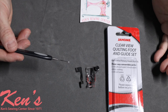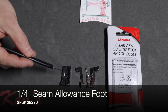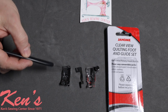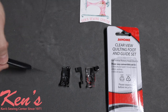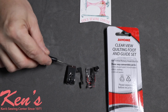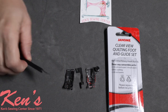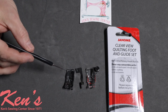There are many different quarter-inch seam allowance feet Janome makes. The standard quarter-inch seam allowance foot is all metal with a fixed guide already attached, giving you that perfect quarter-inch seam allowance. On the back side it has an all-metal sole plate with a slick finish to help feed material smoothly. This is the quarter-inch seam allowance foot for snap-on 7mm models.